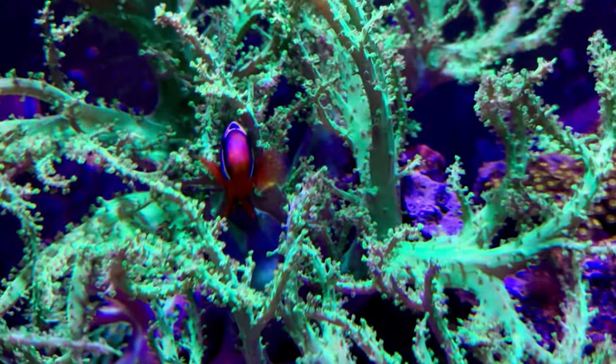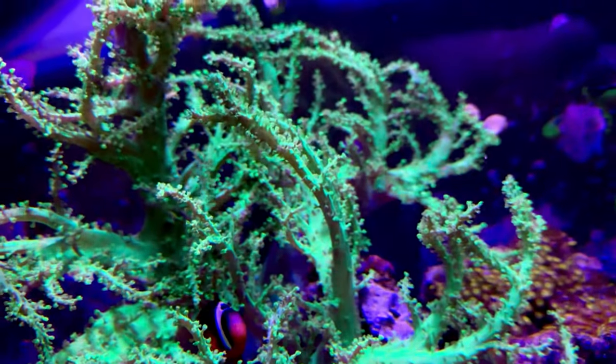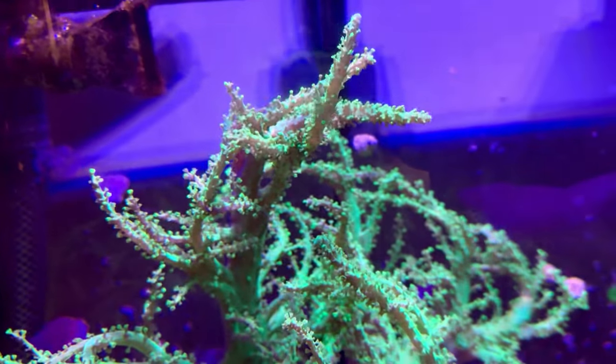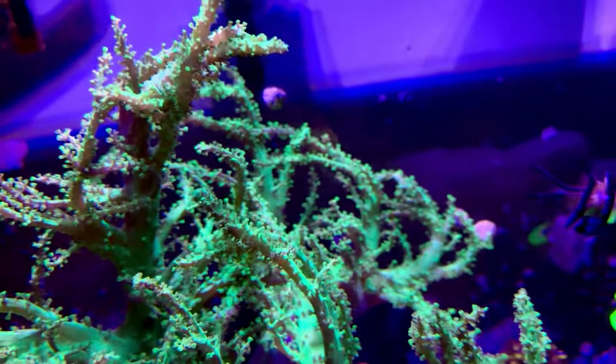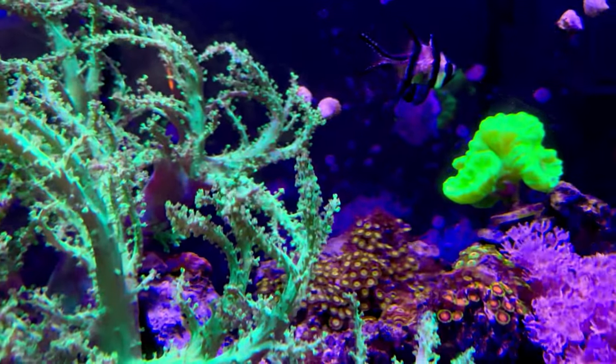This is pretty much what it looks like today. Got a huge green — I believe it's a Sinularia — leather coral, and I got that from my neighbor's tank a few years ago before I moved. I got it as a tiny little frag and that thing's bigger than a basketball now.